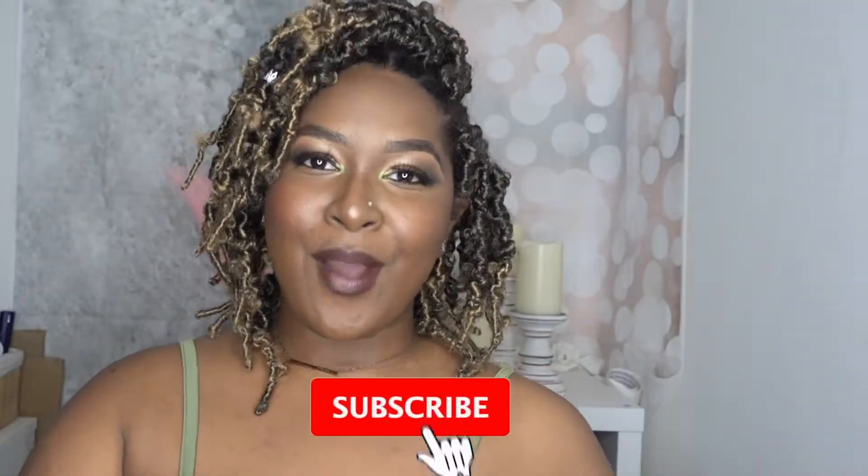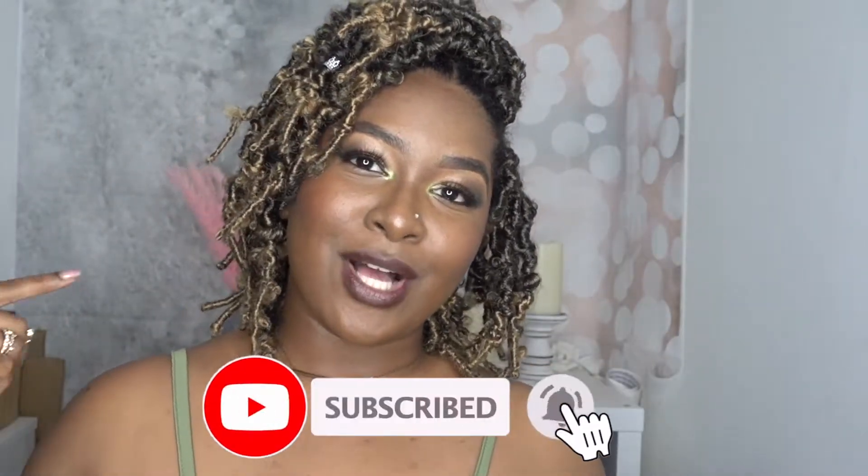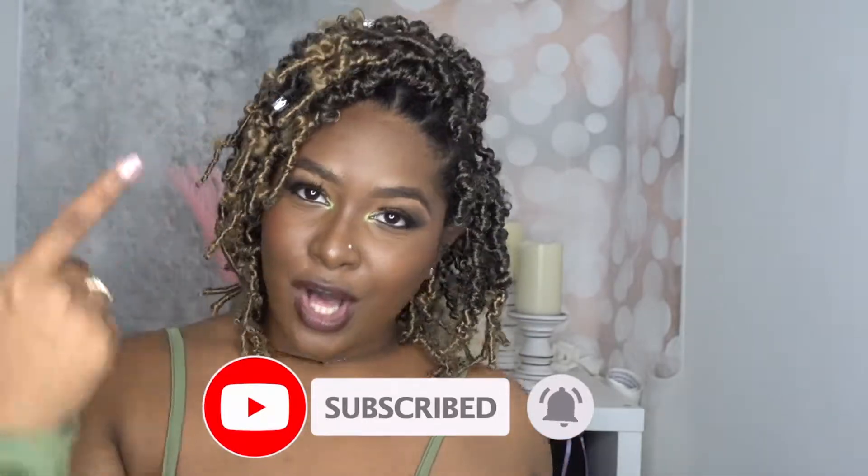Hey guys, welcome back to my channel! It's your girl Tenessa, aka Tenessa Love Love. If you are new, go ahead and hit that subscribe button because I have all the details — all the beginner-friendly hairstyles and protective styles that are trending.